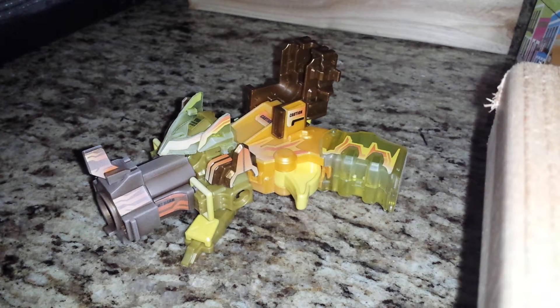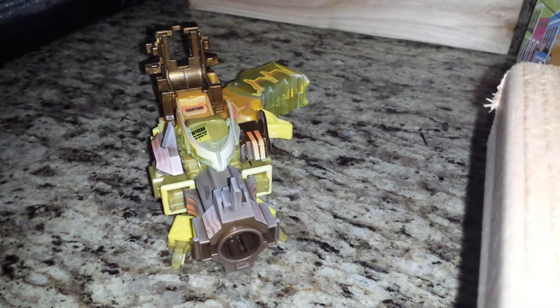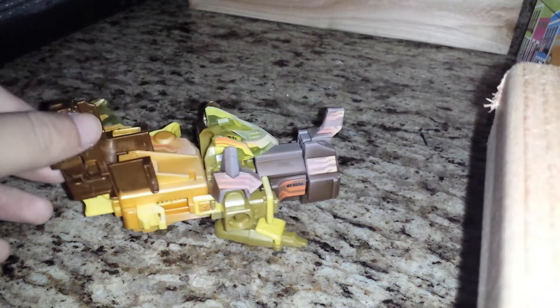Hey, what is up guys, beatablader95 here and I am bringing you part 2 of 3. This time it is Reflect Wyvern. Now for those of you who see it on eBay, it might be spelled 'reflect' without the L, with an R for whatever reason. Don't mind it, it's just there.